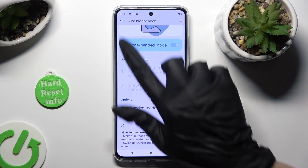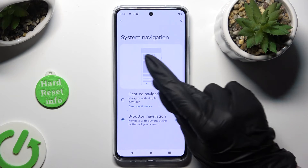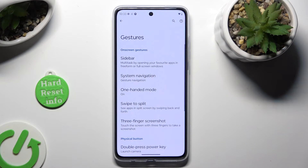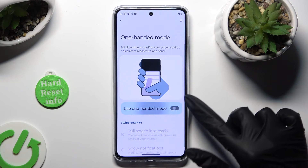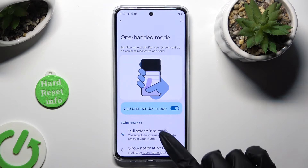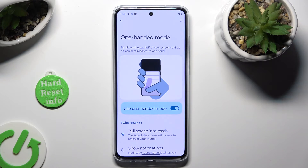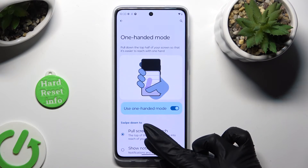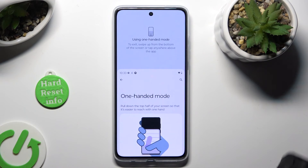If you are using gestures though, I need to change my navigation to show you. You can tap on the toggle instead. Make sure that Pull Screen toggle is on, and then scroll down from the bottom of the screen. When I do that, one-handed mode is on again.